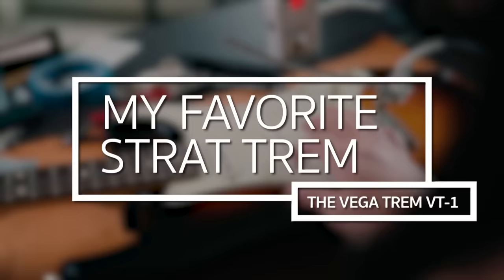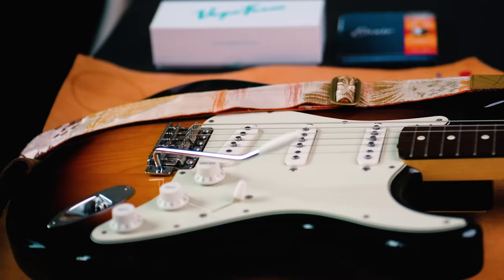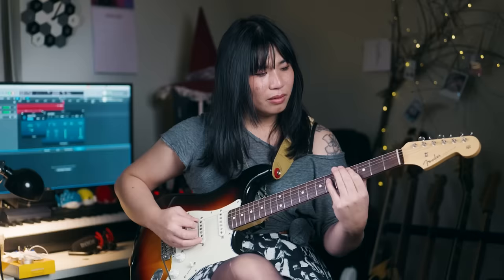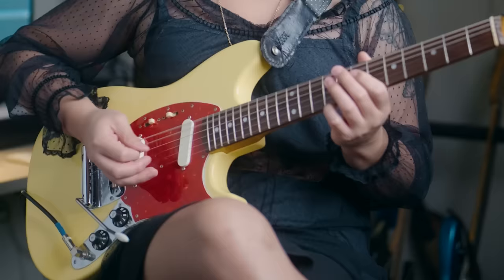Hi everyone, Nisabel here. With me today is this lovely Fender Japan Heritage 50 Stratocaster that you may recognize from a couple past videos. In case you're wondering if I bought myself yet another Fender guitar with single coils and a floating bridge, thankfully I have just a little bit more self-control than that.